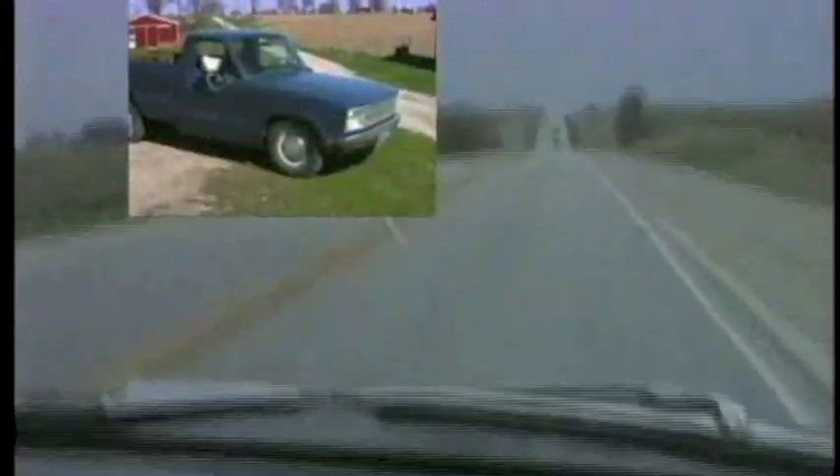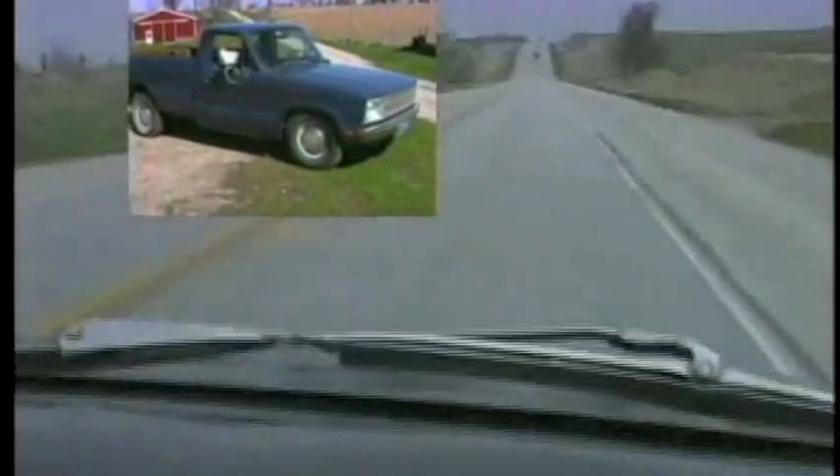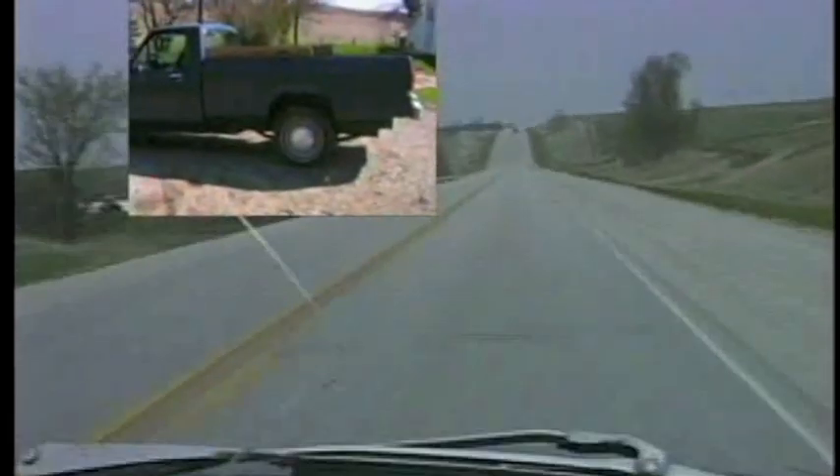Dozler receives tons of compliments on the vehicle and admits building it was a big job, but well worth it. If you listen to this beauty purr down the highway, you know he did a great job — all for about $5,000.